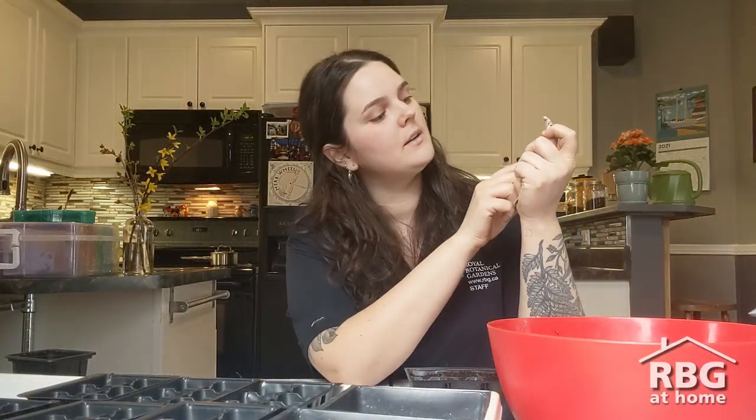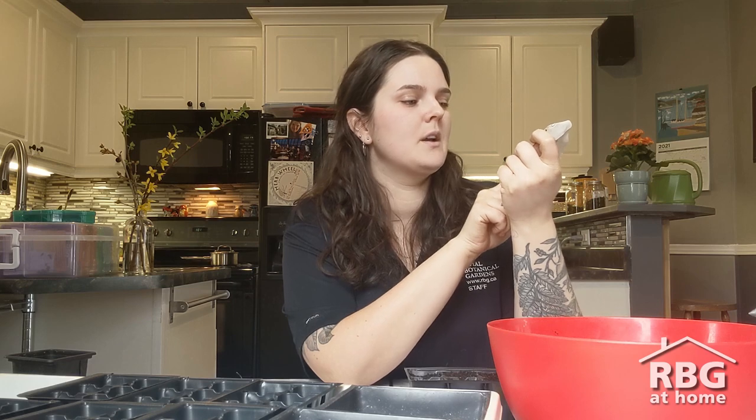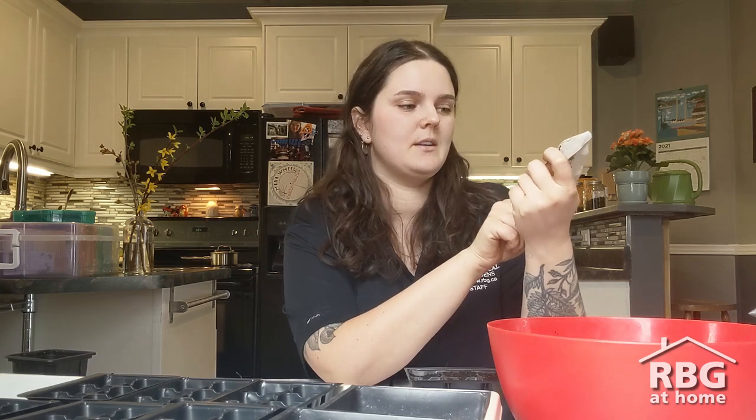On the back of any seed pack you'll notice they typically say to start tomatoes indoors six to eight weeks before your last frost date. Where I live, our last frost date is about early May, but I like a little wiggle room to harden off my seedlings. So I start my seedlings around the first day of March, begin hardening off about one week before the May long weekend, then get them into the ground over the May long weekend.